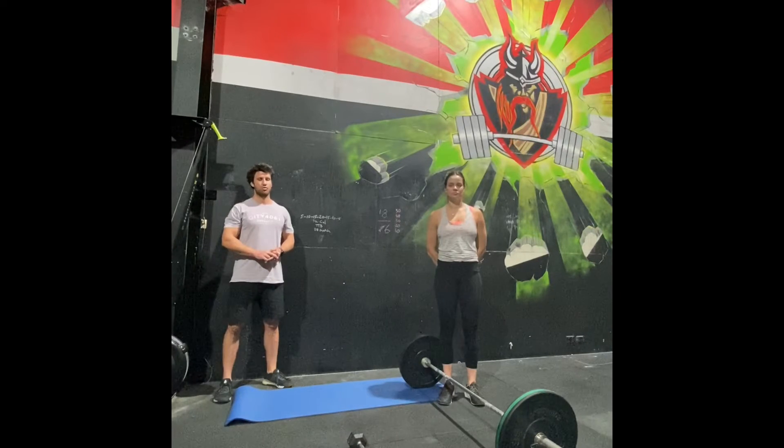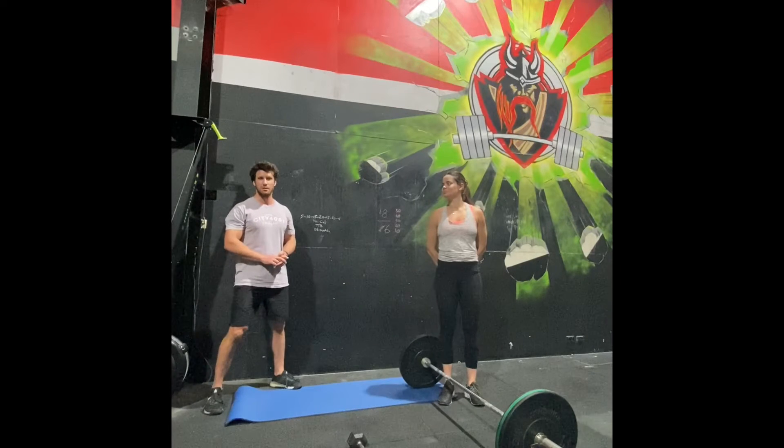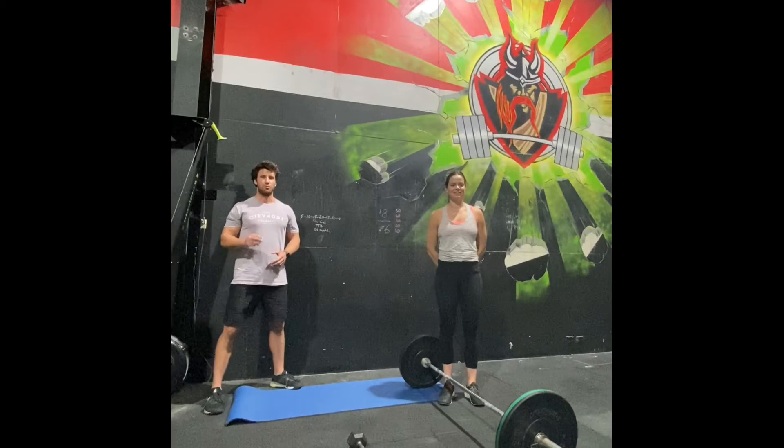Then straight after that, three rounds of 20 single arm dumbbell kickback burpee snatches into 20 hollow rocks. So to repeat: three rounds, 250 meter run, two cycles of DT, straight into three rounds of 20 single arm dumbbell kickback burpee snatches — 20 kilo dumbbell for guys, 15 for girls — and 20 hollow rocks.